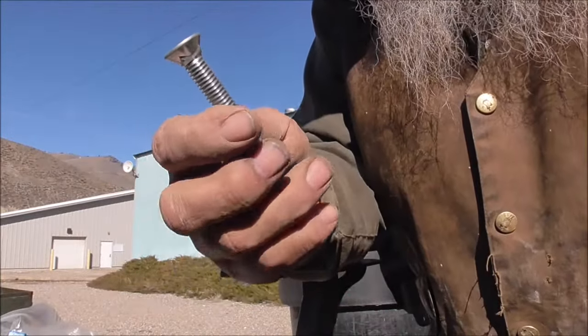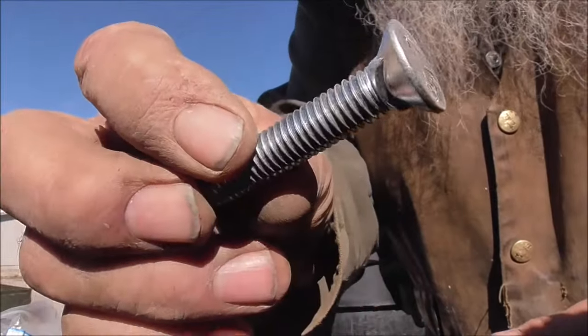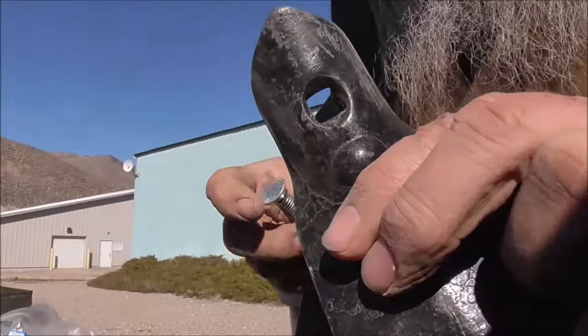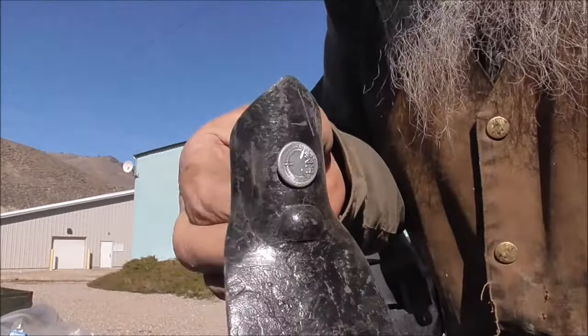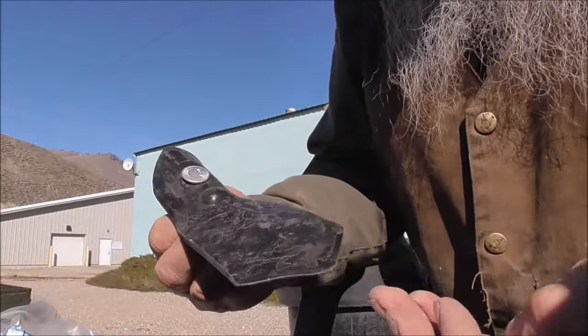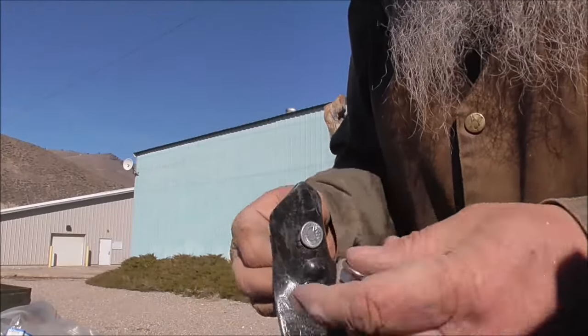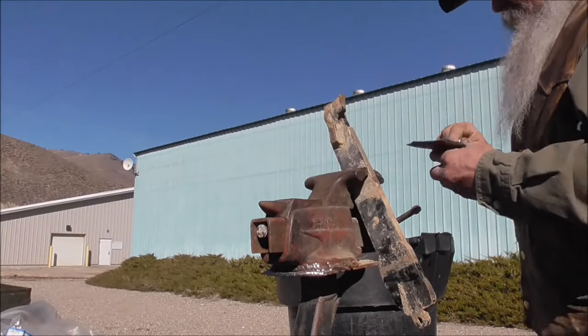Plow bolts are kind of a specialized thing. They're usually flat, kind of like a carriage bolt, and they lay down into this square hole here and sit basically flush so the dirt doesn't grind them off. It takes a special bolt, and these nuts are kind of a lock nut also, so they don't come off — at least you hope they don't come off. Sometimes they do.